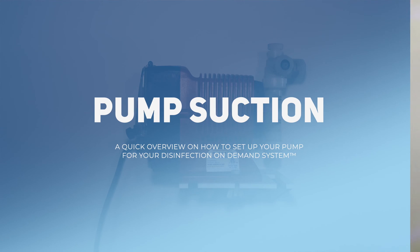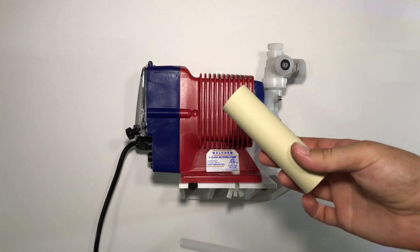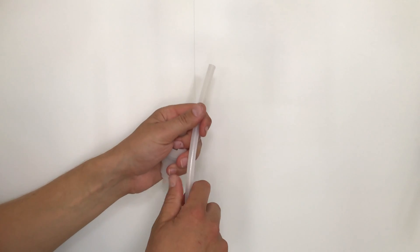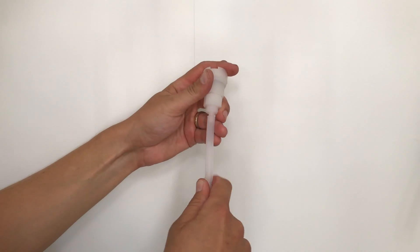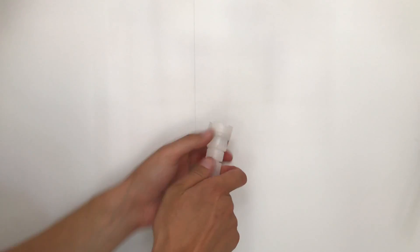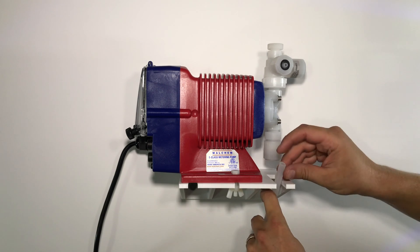Pump Setup. First start by hooking up the suction line. In the box, you will have a ceramic weight and a foot valve. Start by placing the ceramic weight over the end of the tubing. Unscrew your foot valve cap, place it over the tubing, insert the barb into the tubing, and tighten it with the nut. Drop this end down into the liquid.